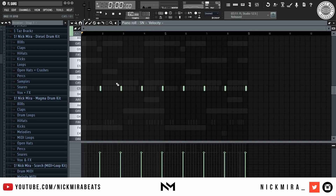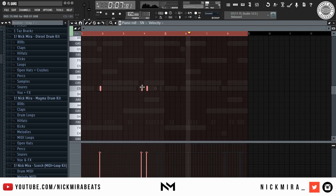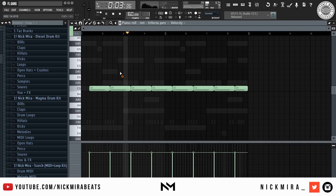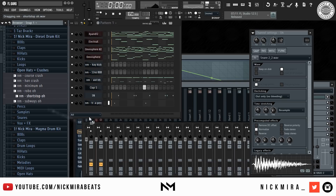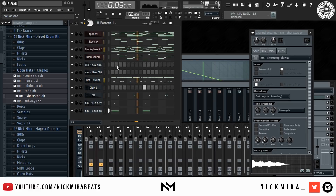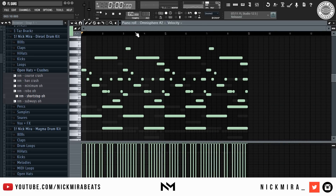Looks like I'm at about 6 minutes. I'm going to try to finish the drums within another minute and then use the rest of the time to mix the beat and lay it out. My 808 is already in key, so I just need to follow the bass notes of my main melody and then we're good to go.